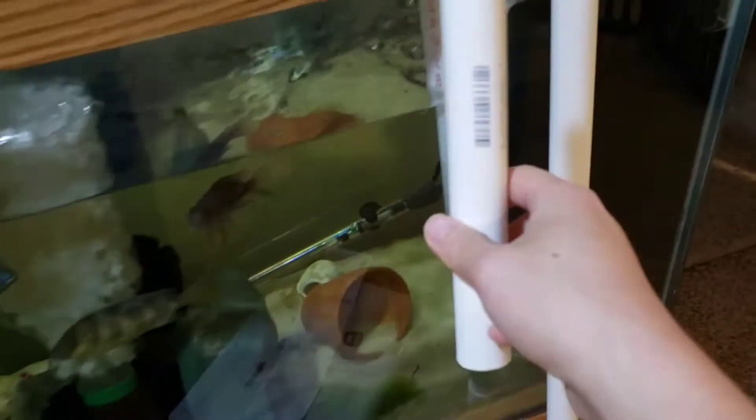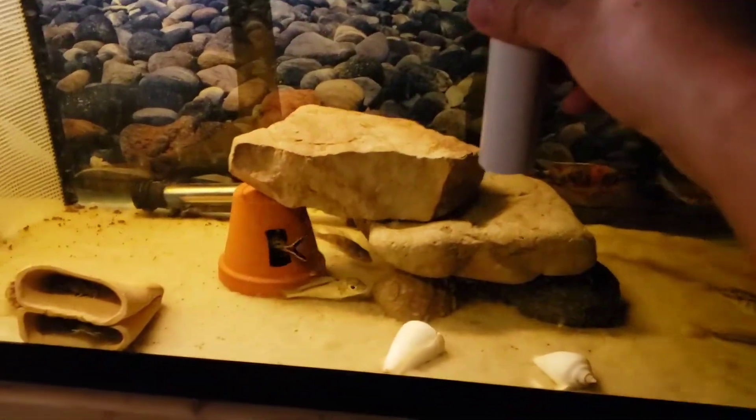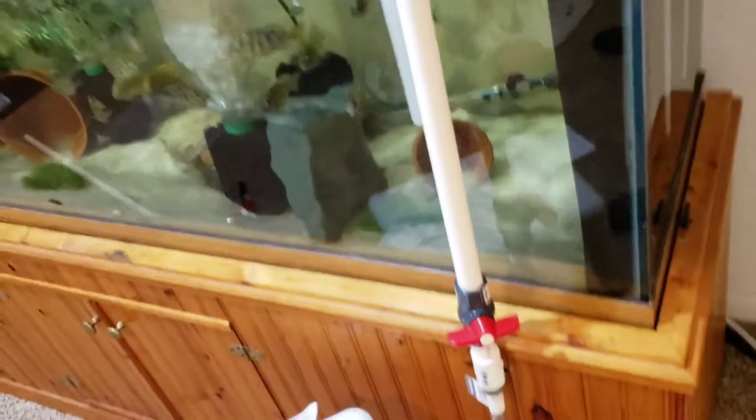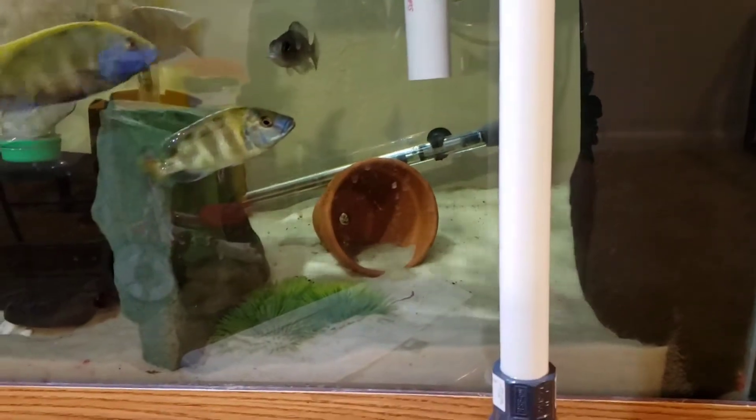So now if I want to change this part so I can do a water change on this side, I can — that way it won't go too far down and drain all the water. The cool thing about this system is that if you forget to take this off, it's gonna stop right where you measured. So the water level stops right there — you don't have to worry about draining everything out of the tank.